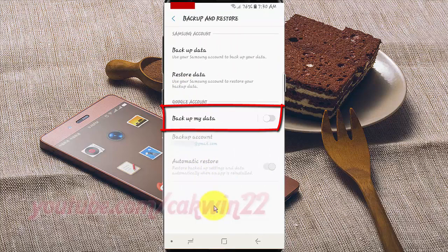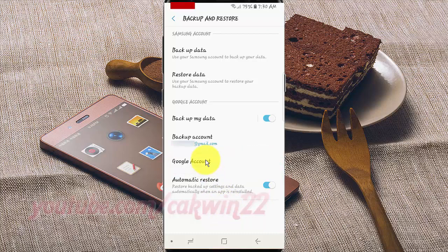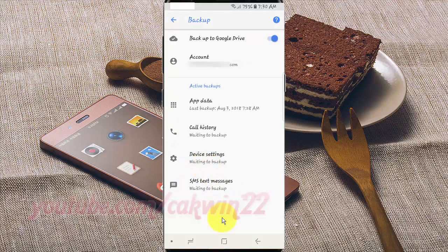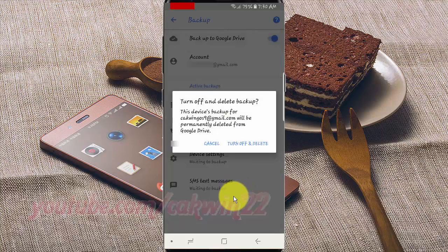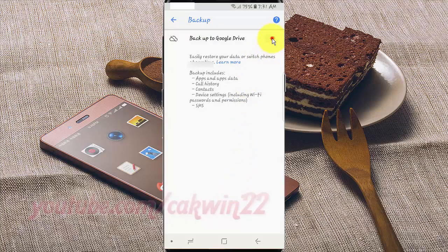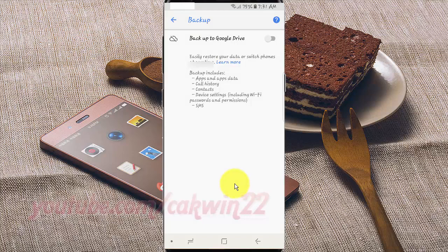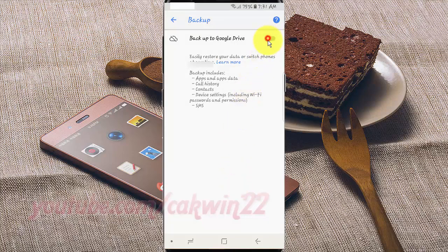Tap the Backup My Data switch to enable. Tap Google Account. Tap the Backup to Google Drive switch to enable, or tap until gray to disable.